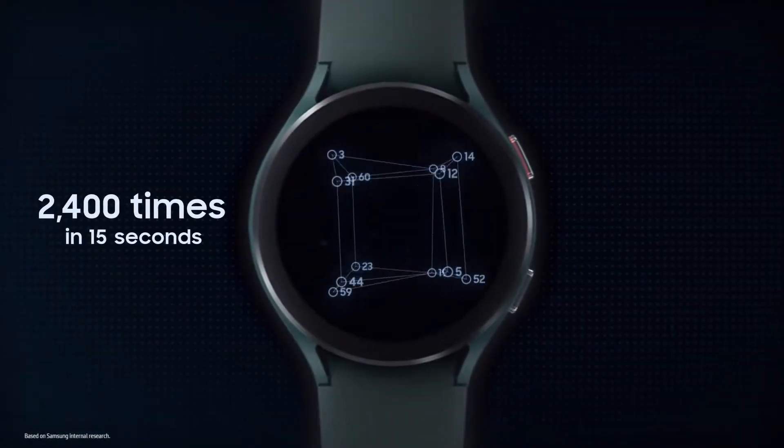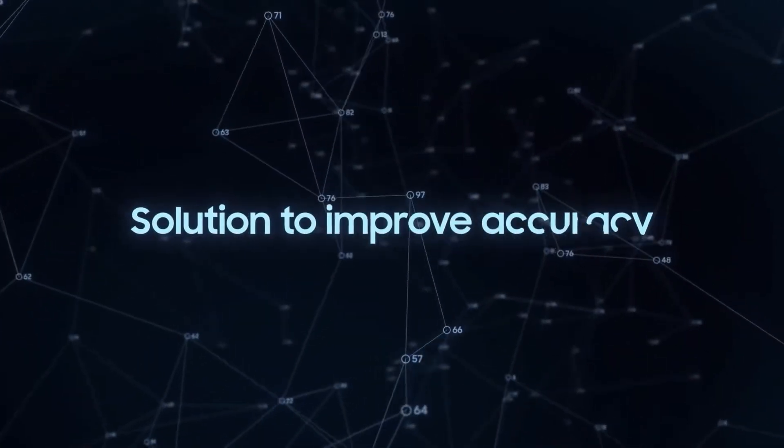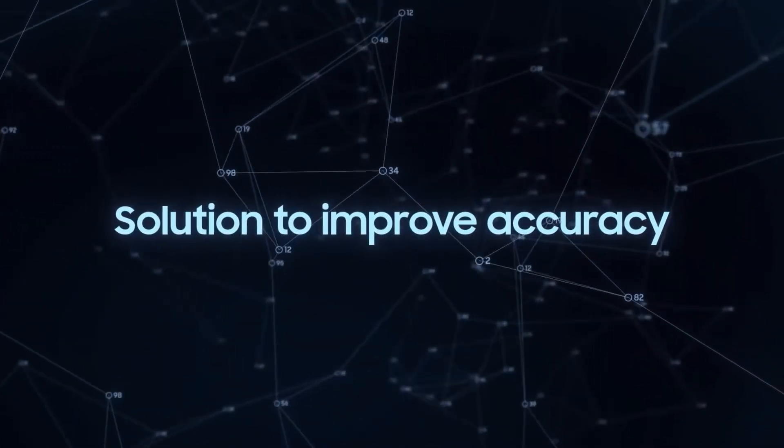Even though the Apple Watch can get you through the day, it doesn't have the same battery life as the Galaxy Watch 4, even when tracking workouts and sleep patterns.